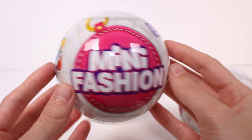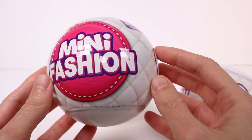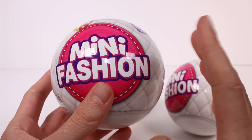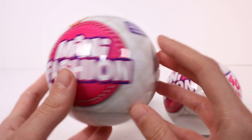Hi everyone, it's Tiffany. I am here with the Zuru5 Surprise Mini Fashion Series 1. I have three of these to open up with you guys. I'm super excited. I've opened these in the random blind bag box, but I haven't done a dedicated video on these and I think they're so adorable.